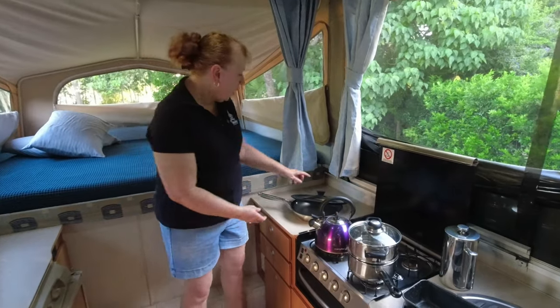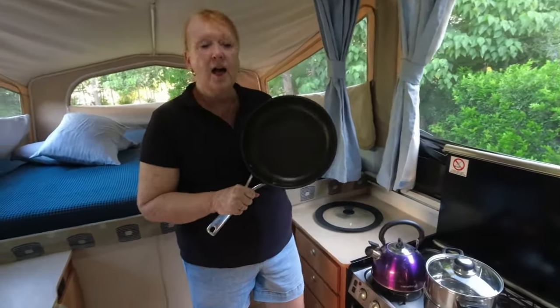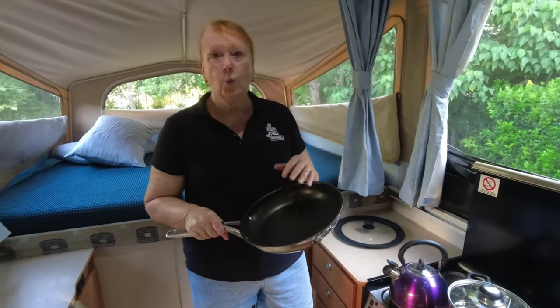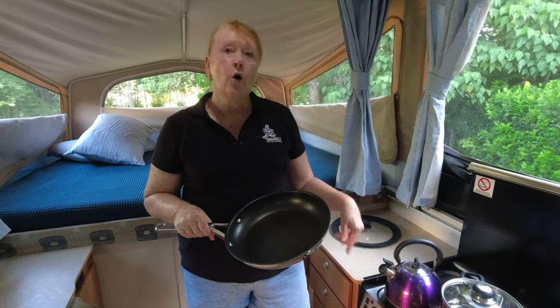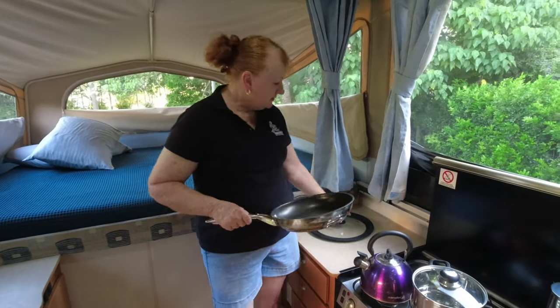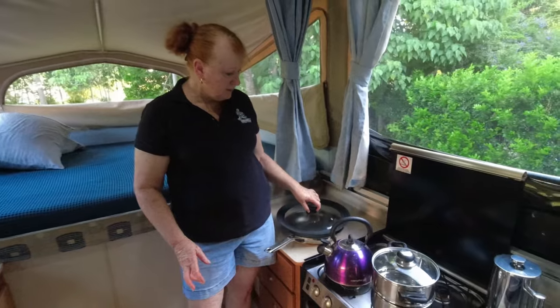Our next favourite item would be our trusty frying pan. This pan has cooked many a whole meal for us in the one pot on wet nights, cold nights, windy nights — when we've needed to cook in the camper or if we've had a big travel day and decided to cook in the camper. It does have a multi-size lid which we use with it as well.